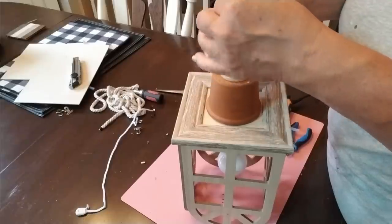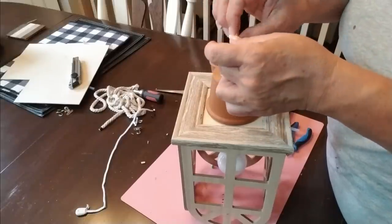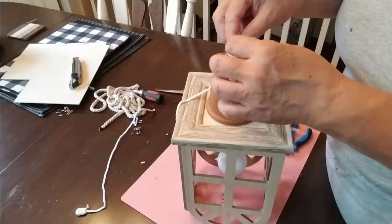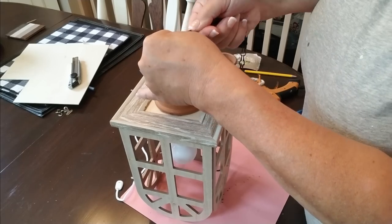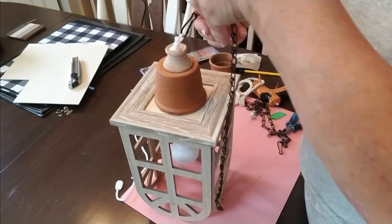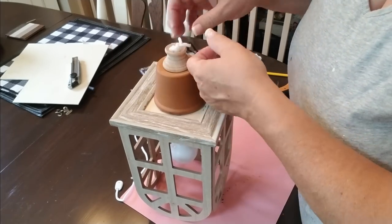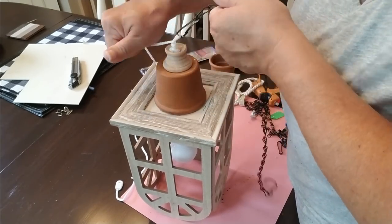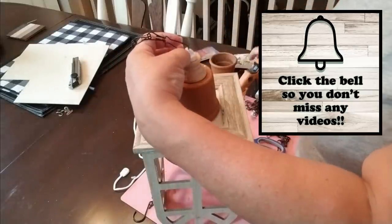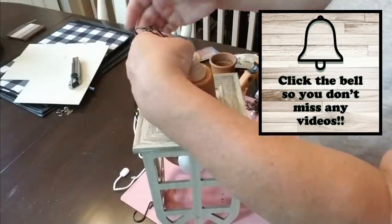I'm going to tie one more knot at the very top right inside the egg cup, and then this will be my holder for the chain that I'm going to add. This chain comes from the Dollar Tree — you can get these in a pack by themselves or take one off of a planter. I'm simply going to hook it through one of the loops from the rope and then trim the rope off and use a little bit of hot glue to make sure that the end doesn't fray.